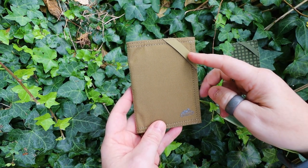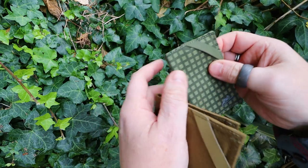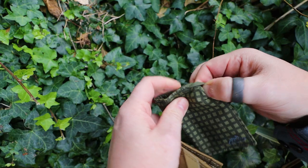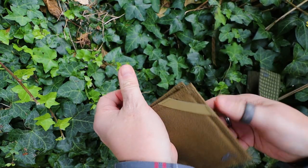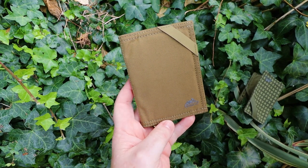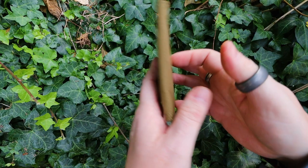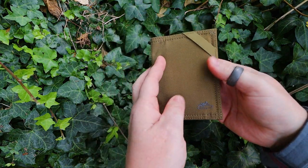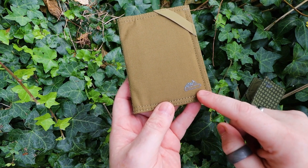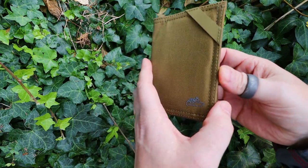I guess if you wanted to, you could attach some keys to this. Somebody mentioned in a previous video that you're supposed to fold this over to use it to help keep it closed — that doesn't work. Same on both sides: it is a bi-fold wallet. Also on the outside here, you have the little Helicon Tech's chameleon logo.